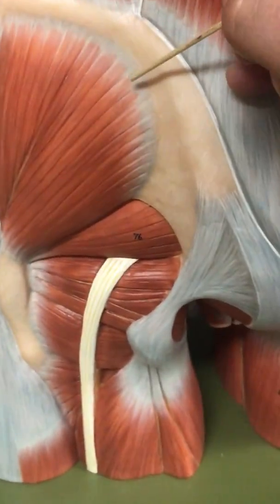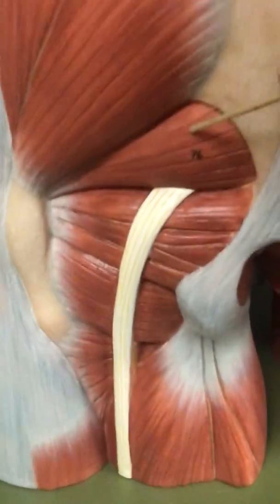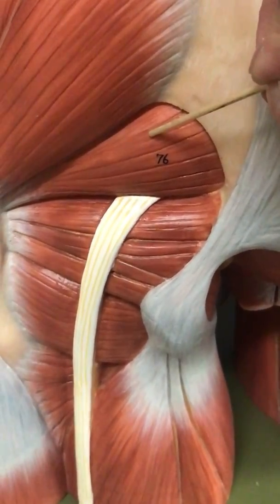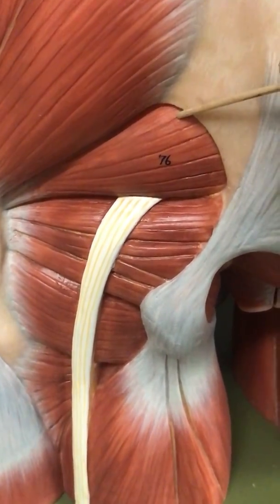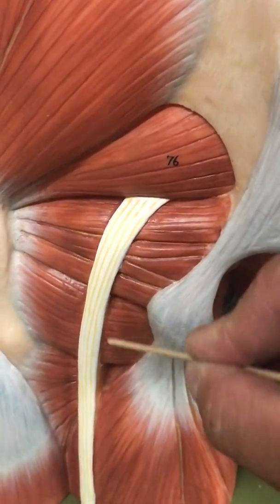Once we've cut it, we can see some of the other muscles deeper, including the gluteus medius. The one underneath is called the piriformis muscle. The piriformis then has the sciatic nerve that goes inferior to it.